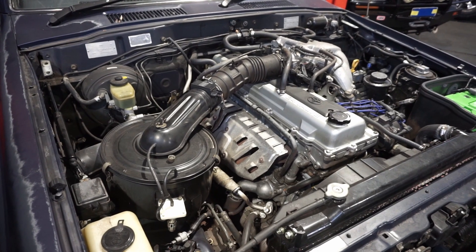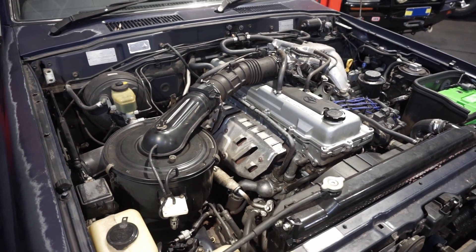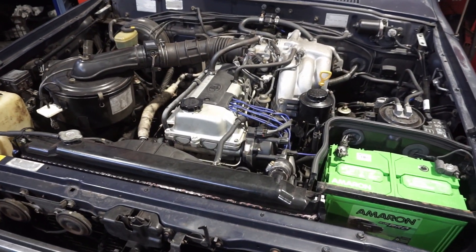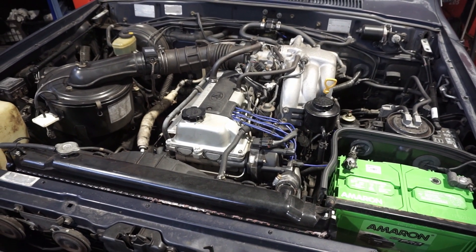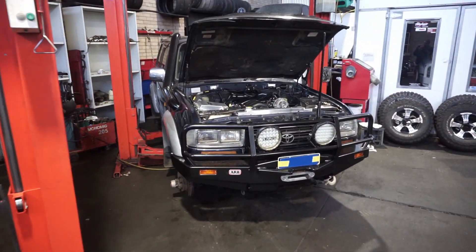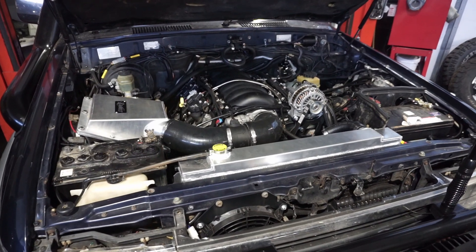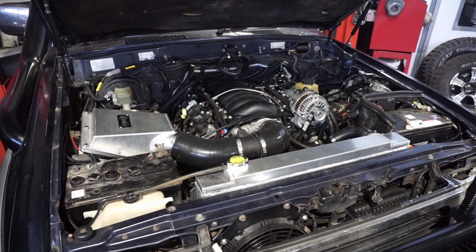Today we've got another couple of 80 Series Land Cruisers — both were factory 1FZ autos. This one will be getting the 6.2 LS3 6L80 combo, so we'll have to get this motor and box out. The radiator is also leaking from the top seam so we'll get a new one. Over here we've already fitted a 6-liter 6L80 combo — the customer supplied this alloy radiator, radius fab airbox and snorkel.